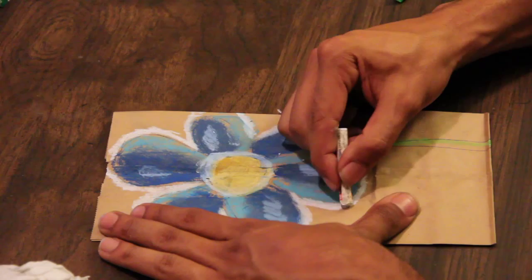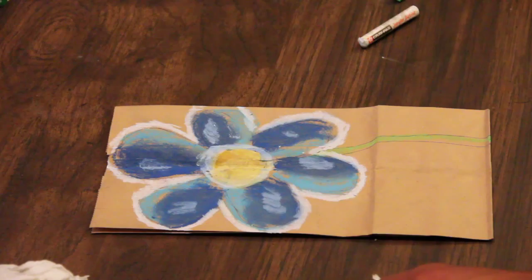And there is our cool color project. We even did some blending, we used cool colors, and we created a nice little piece of art.